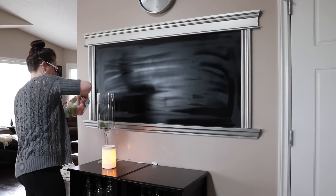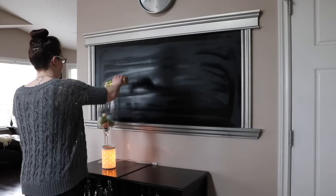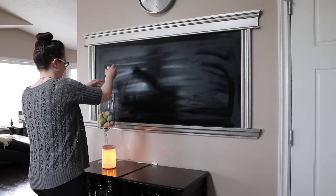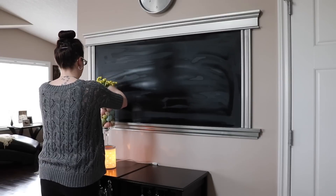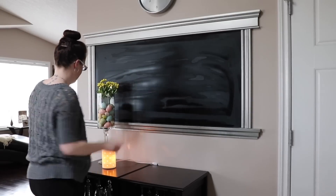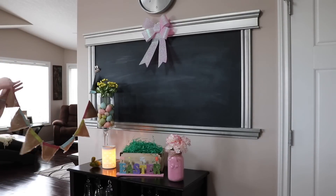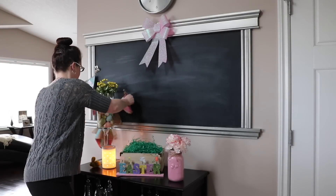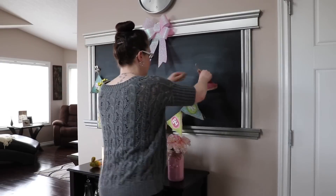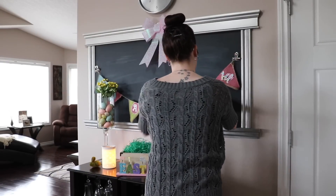I was adding these larger eggs that I got at Winners, then I incorporated some smaller ones and some flowers to add a little bit of height. I think it looks very Easter-y and spring-like. I'm also adding my little banner that I got — I just think it's really pretty, I love this banner, it's so darn cute.